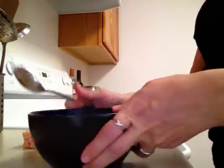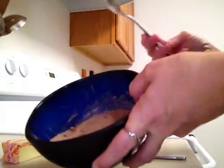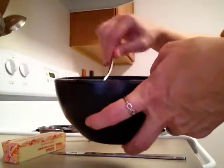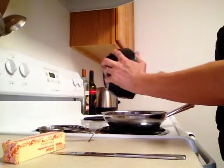Now that I have got all of my dry ingredients mixed up — let me show you — it's all just mixed up in here. I spilled a little on the counter, but we're going to put the dry ingredients into the pan.